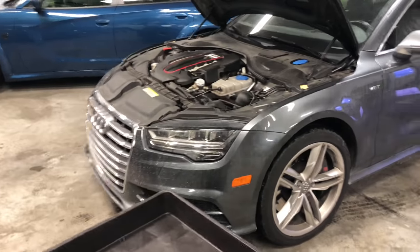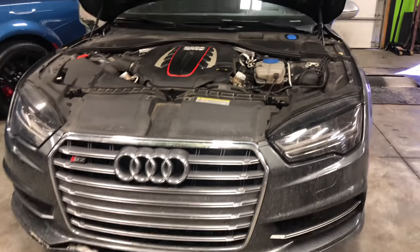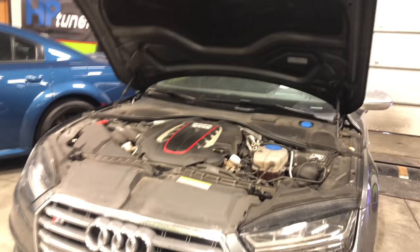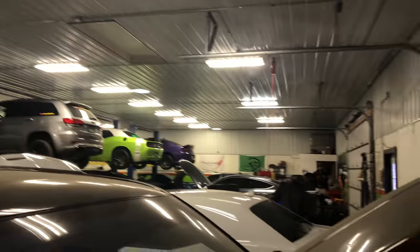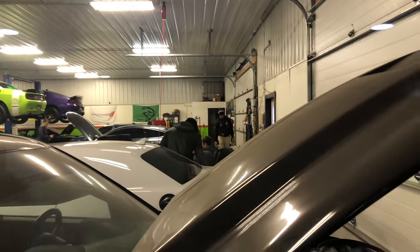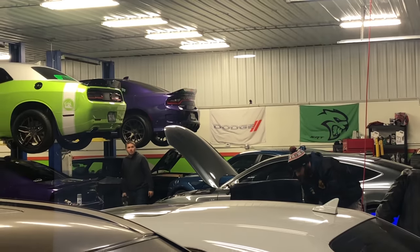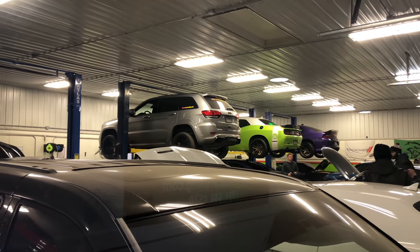This is a before and after video — that's what it looks like right now, this is the stock grill, that's what it looks like on the inside. The next video y'all gonna see, it's gonna be this change-off. Make y'all tune in. This motherfucker looks good, I ain't gonna lie y'all — they finna hook me up. Y'all see the S7 right there.